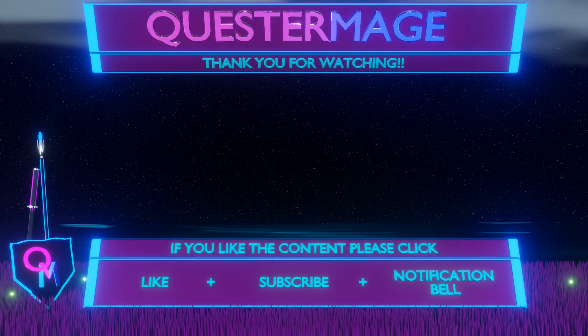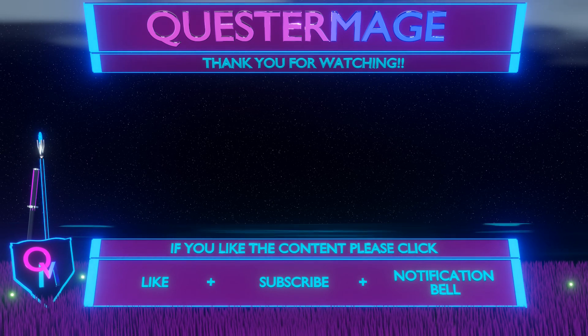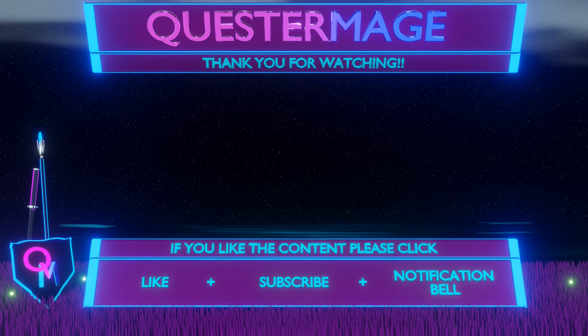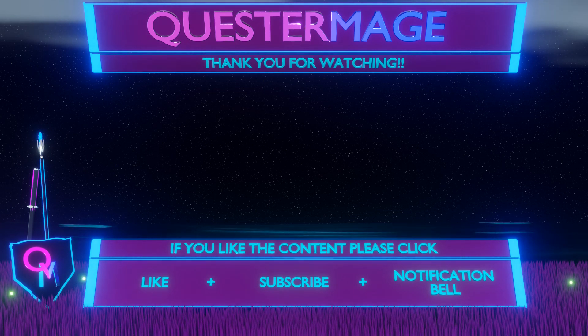So what do you think of the Arcade 1-Up Teenage Mutant Ninja Turtles? Do you like it? Do you dislike it? How would you change it? Please leave your impression down in the comment section. But that's going to do it for today's video. Thank you very much again for clicking on this video and for visiting the channel. If you like what we do here please click like, subscribe and hit that notification bell to help us out and for more of our content in the future. And until then, thanks again.